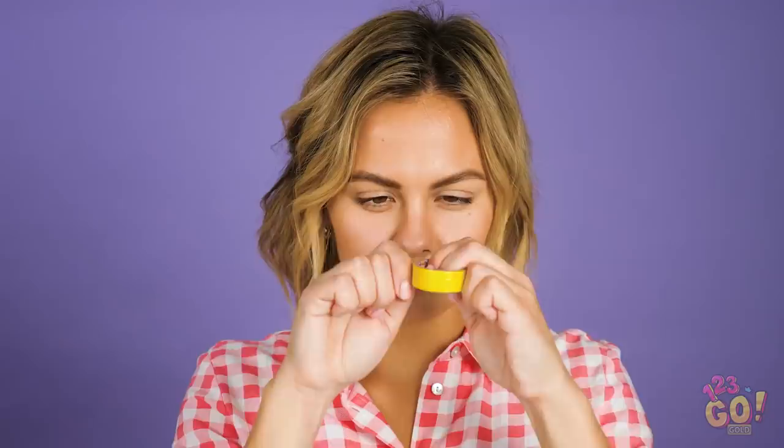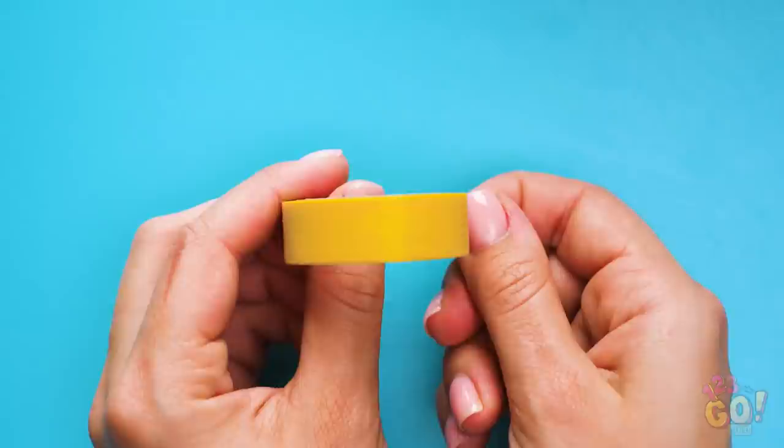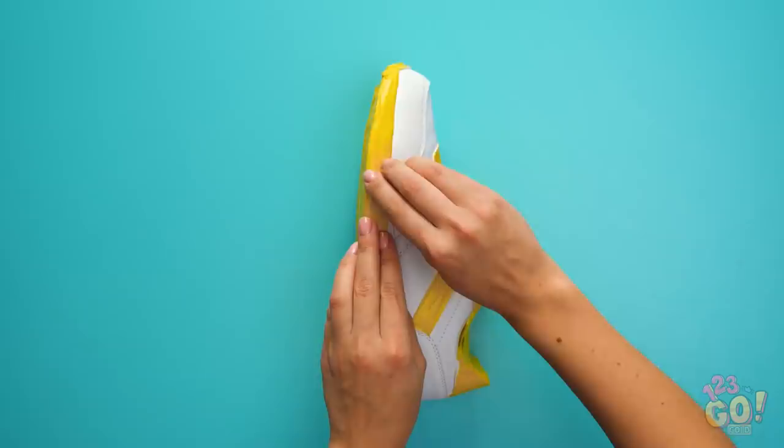These kicks are getting a makeover! Check out this hack to make a boring pair of white tennis shoes into a work of art! Take some tape and cover up the parts of the shoe that can't get any paint on them. Be careful with this part — any bleeding color can ruin the whole look of the shoe.